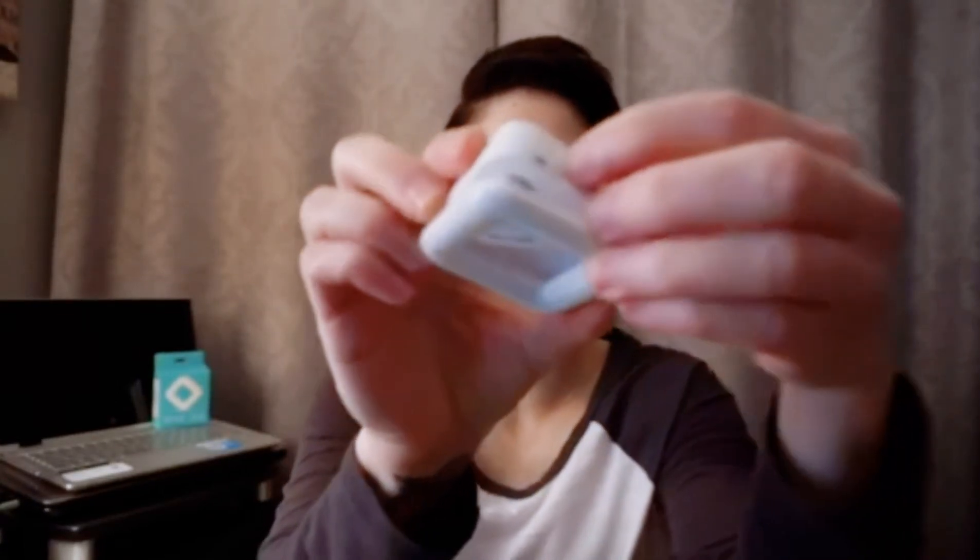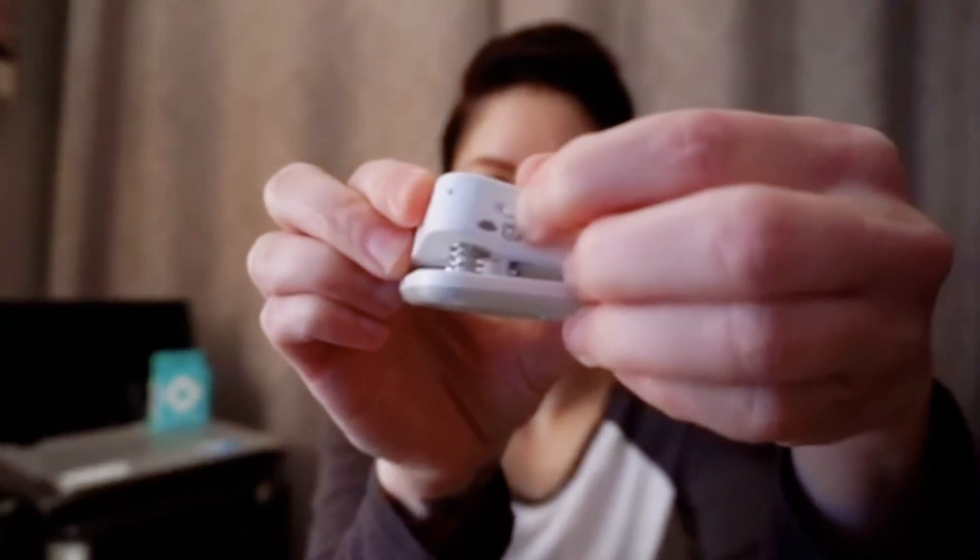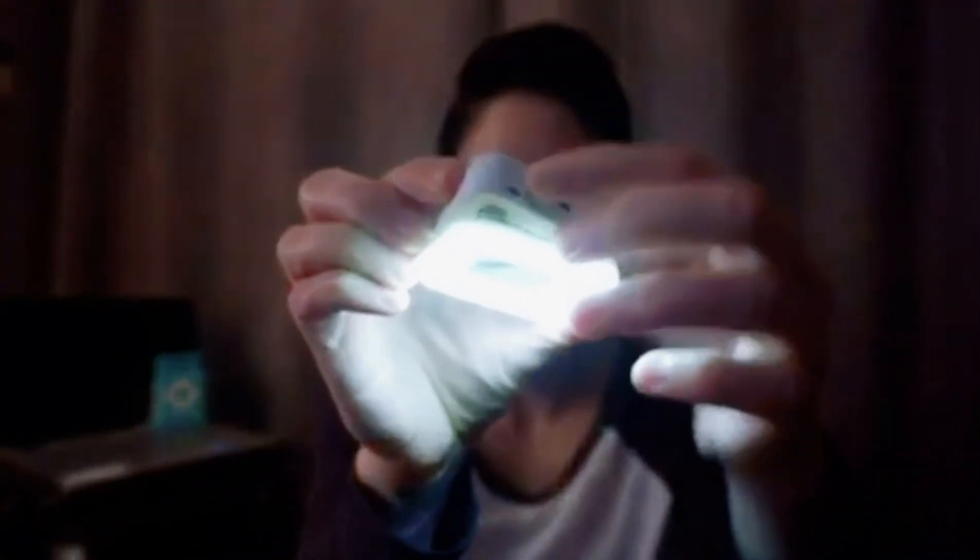I will also demonstrate how it works as a purse light. All you do is switch over to that setting, and after 15 seconds it will shut off.